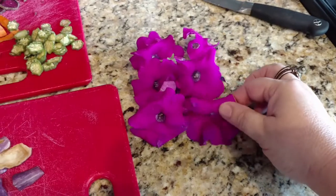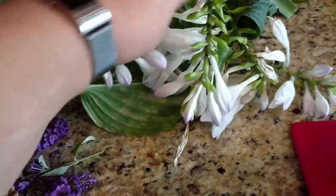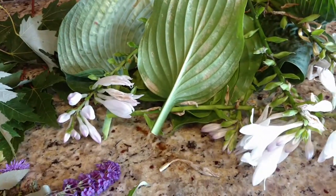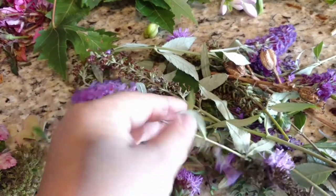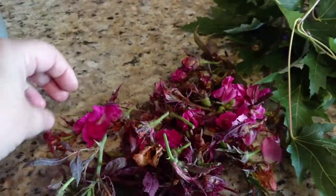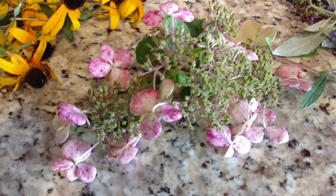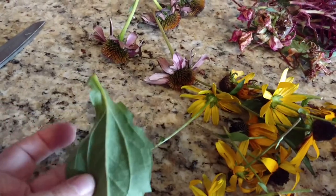We have some begonias from the flower pots out front — they're kind of sticky. Some hosta flowers; the bumblebees love hosta leaves, though I don't know if they're too thick. Some flowers I don't know the names of. Our garden is kind of on the edge of being flowery, about ready for fall. Some roses, some nice red leaves, some black-eyed Susans, and some coneflowers that are on their way out. I'm going to keep track of what we use and how it ends up looking in the end.